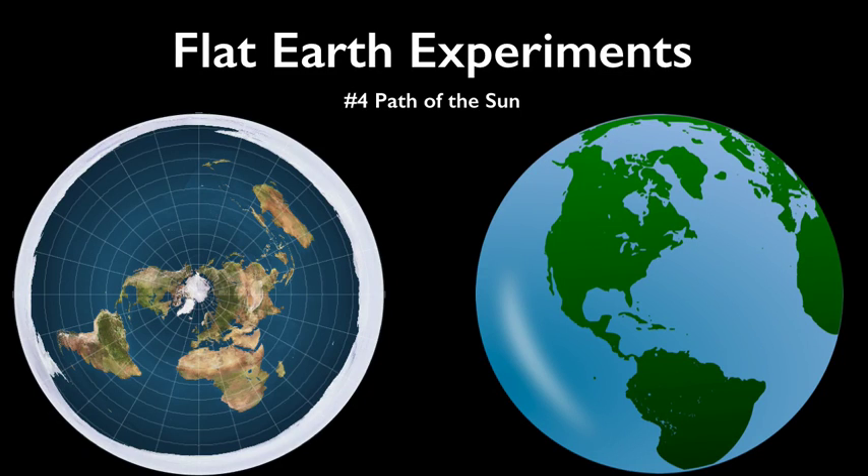Flat Earth Experiments. Determining the shape of the Earth using tools, observations, and measurements you make yourself, all in your own backyard. Part 4: Path of the Sun.